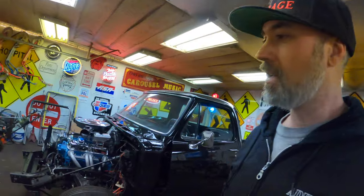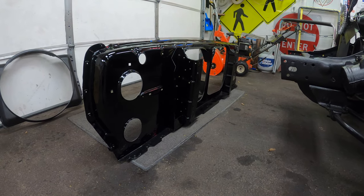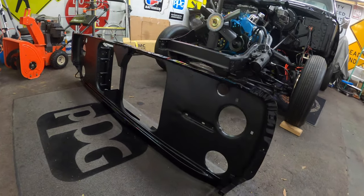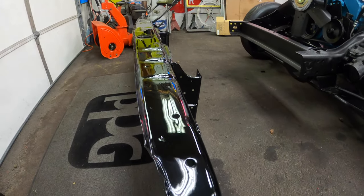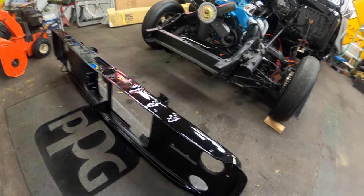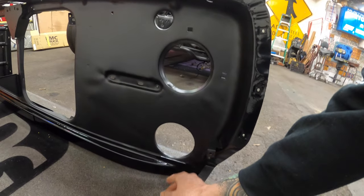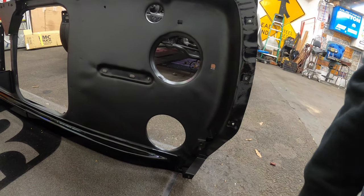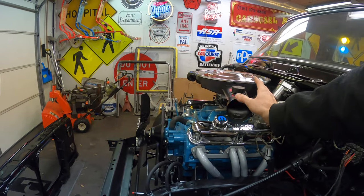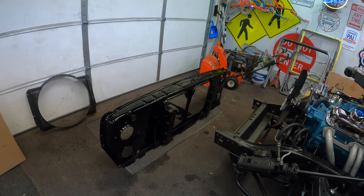Check this thing out — this is a new old stock, never been mounted core support, NOS 1978. Pretty stoked on this unit. It's freshly painted, got the satin black on the inside, gloss on the rest. What makes this even more special is these bottom holes here. This is a Little Red Express specific core support — this is for the air duct for the snorkel system, so it's pretty cool to have.